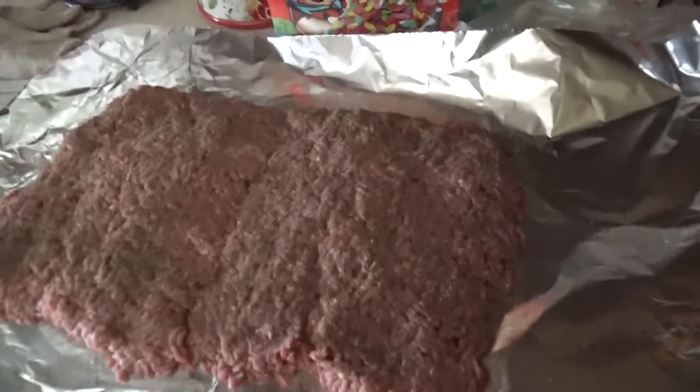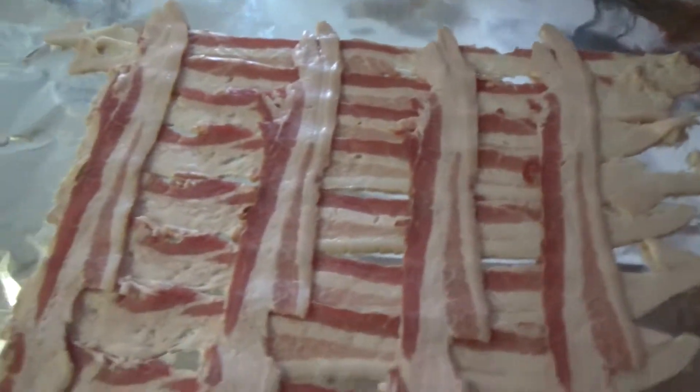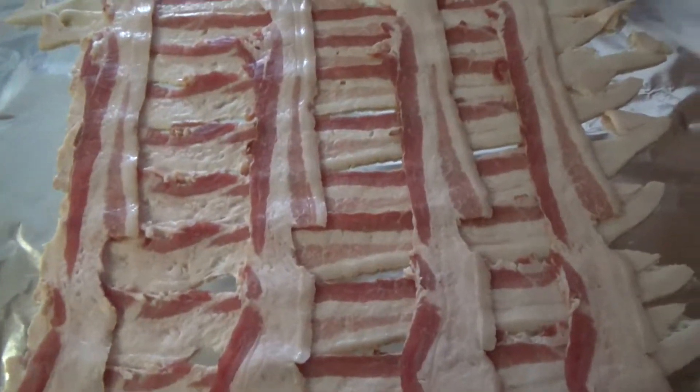Then I took two and a half pounds of hamburger meat, and I laid it out, and I kind of pressed it flat, and I seasoned it. Then I took bacon and I laid it out on a piece of foil, and I'm going to wrap all this with that bacon just as soon as I can get it done. I'll show you in a minute.